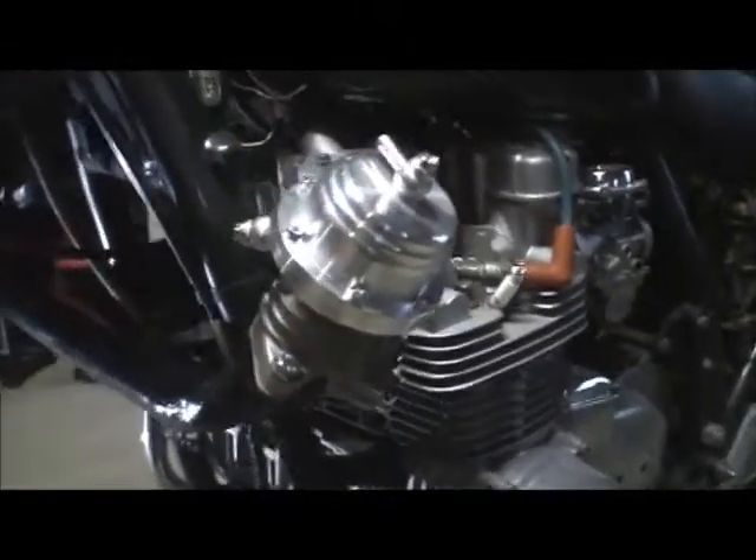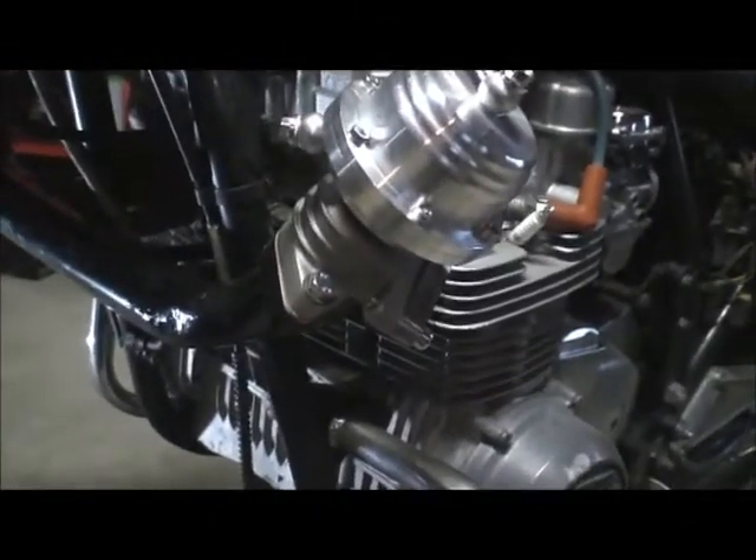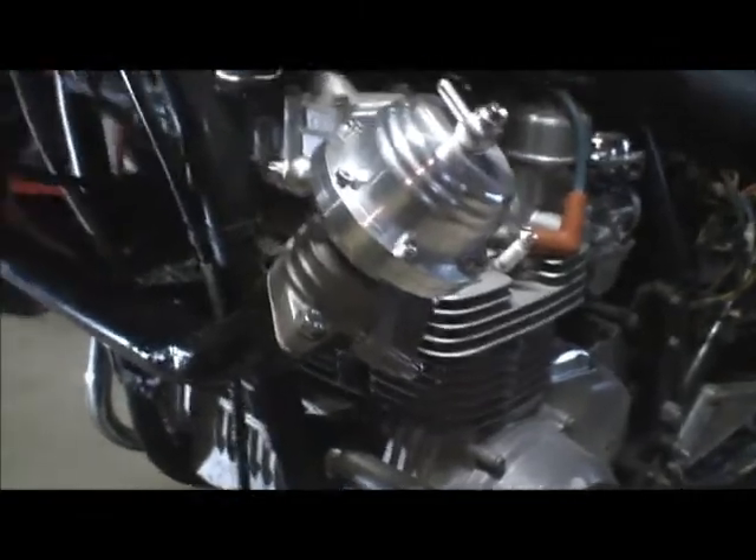This is my Tial 38 millimeter wastegate, six pounds. So I'm not going to be cranking out crazy boost yet, because I want to redo the motor and I have a parts motor over there which I'm going to eventually redo.